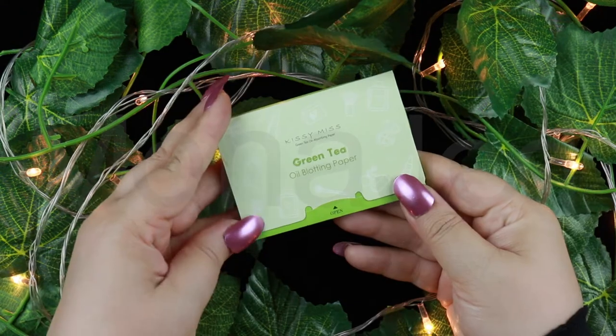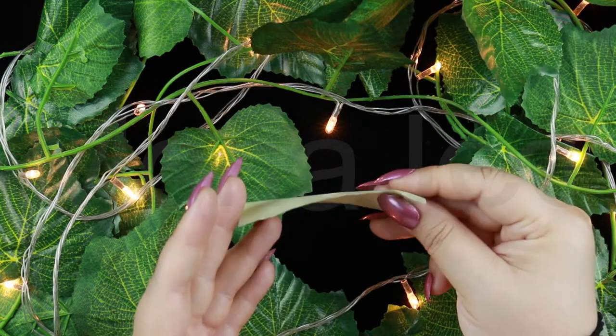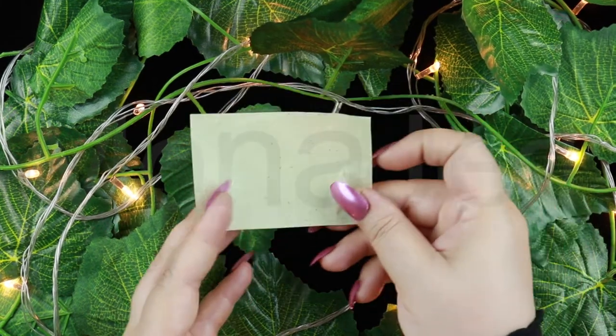After prepping the skin, for my oily skin I use this green tea oil absorbing paper from Kissy Miss. This is oil blotting paper — you can use any brand. It's natural plant ingredients, soft, comfortable, and no harm to skin. Just take a piece and gently press it on the face. It absorbs all the excess oil and sebum in one go, leaving my skin matte and smooth without irritating it. The effects last pretty long.